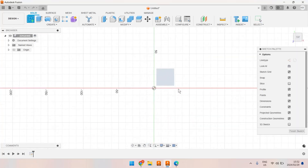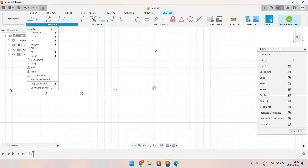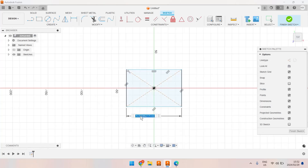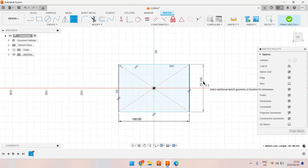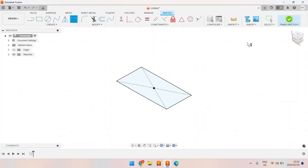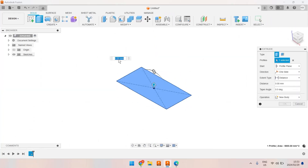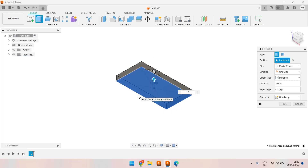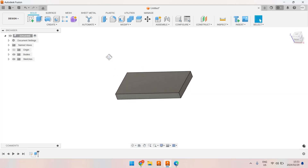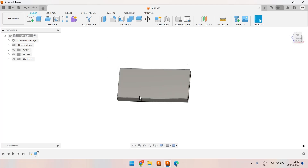In Fusion 360 we're going to start with a sketch on the top plane. One of the golden rules of CAD is to always draw from the center, so I've chosen a center-constrained rectangle and I'm going to dimension it to be 100 millimeters wide by 50 millimeters high. I'll finish that sketch and run an extrude operation — Fusion 360 automatically chose my last sketch — and I'm going to give this a height of 10 millimeters. I now have a rectangular cube 100 by 50 by 10.